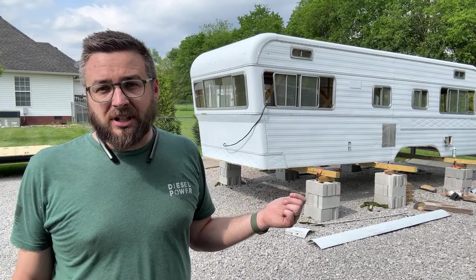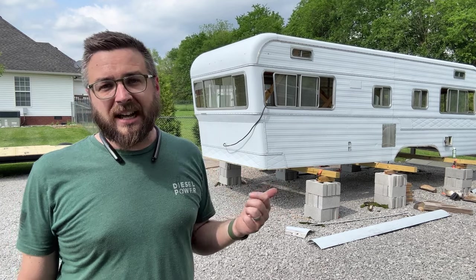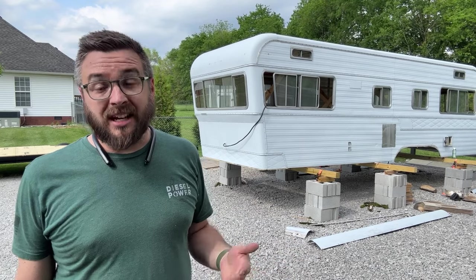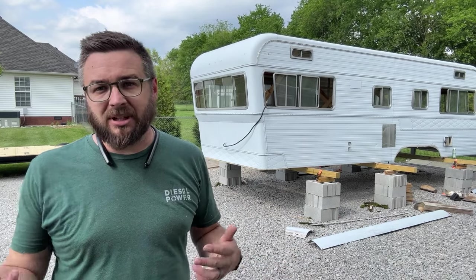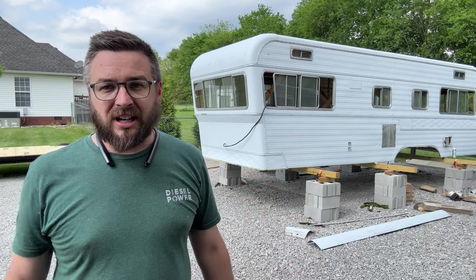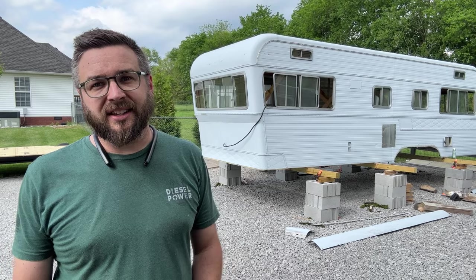If you guys remember when we took this out, it was too low for me to just roll the trailer right out, so I had to let the air out of the tires. The same will likely be true here, so I'm going to get it lined up as straight as I can. It's probably going to take six or eight tries, and then I will remove the cores from the valve stems, drain all the air out, and we'll see if we can get this thing lined up.